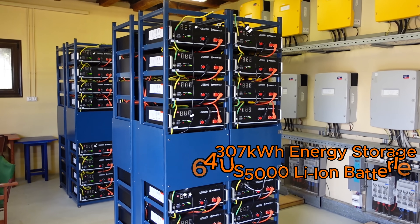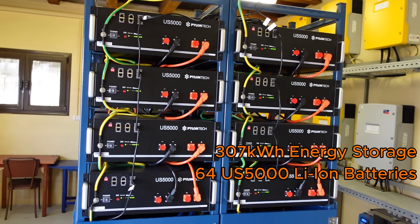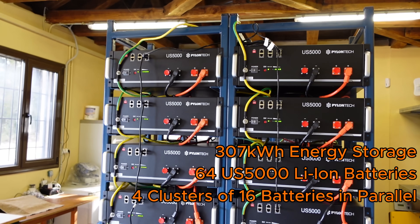We used 64 US 5000 lithium ion batteries. We created four clusters of 16 batteries in parallel.